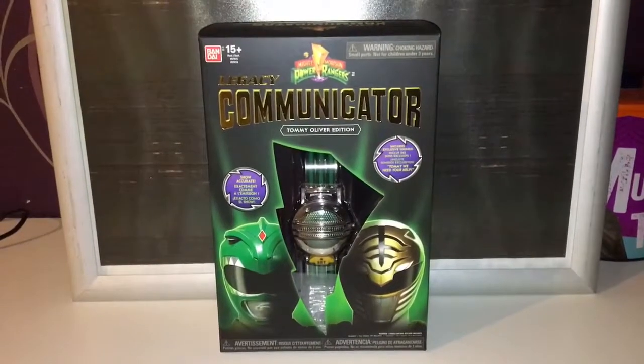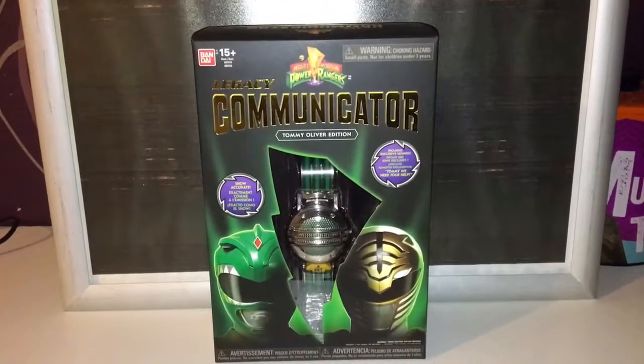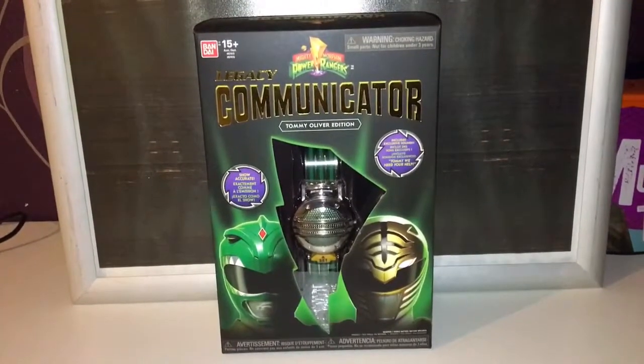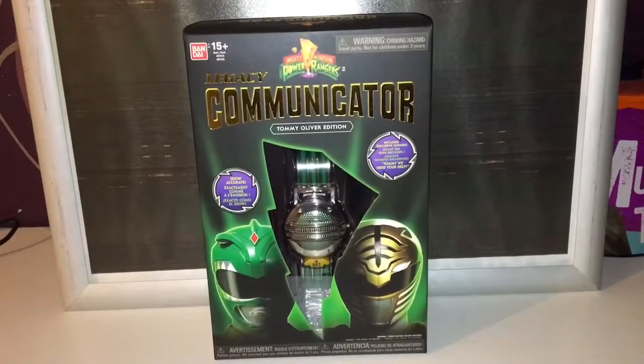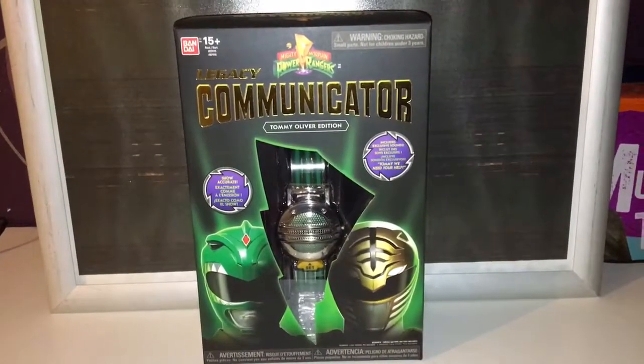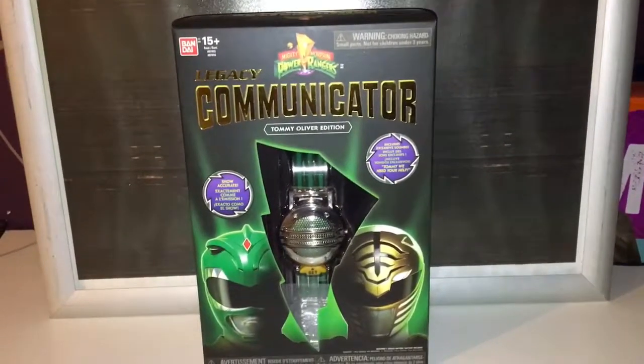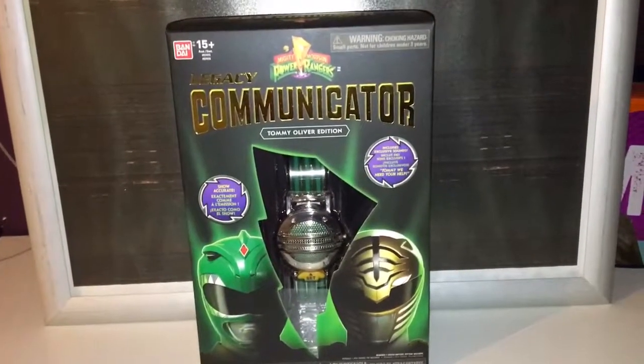Welcome to a SmartP video. I am looking at the Power Rangers Legacy line, and once again it's a communicator — this time the Tommy Oliver edition. So obviously he was the Green Ranger and White Ranger, and had a communicator for each costume.